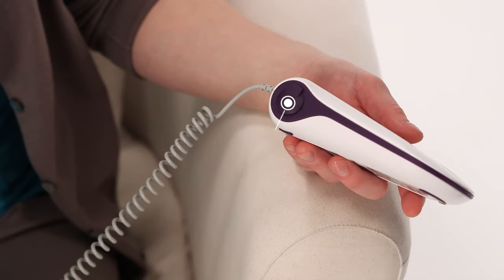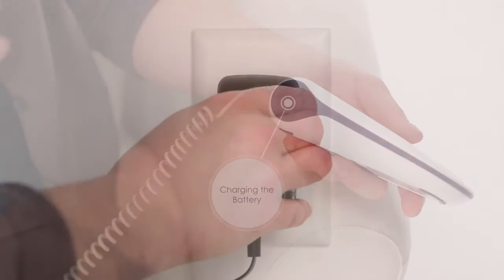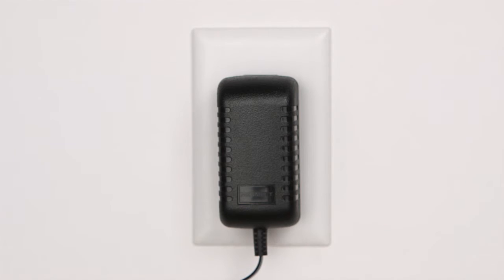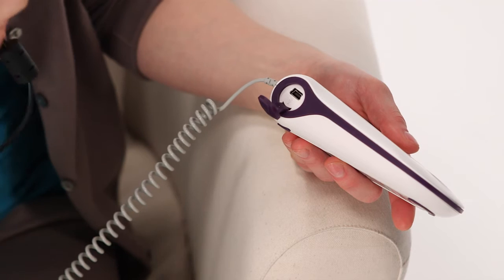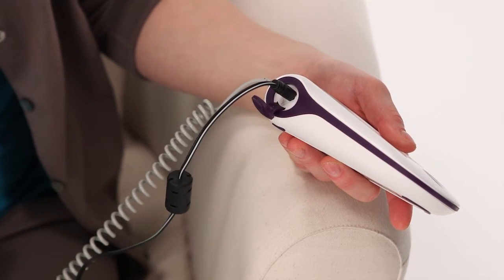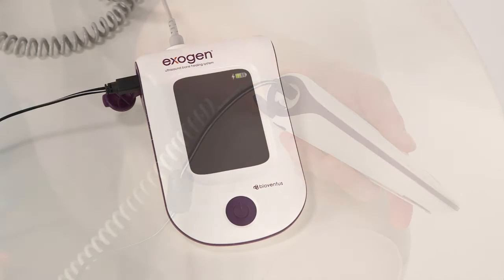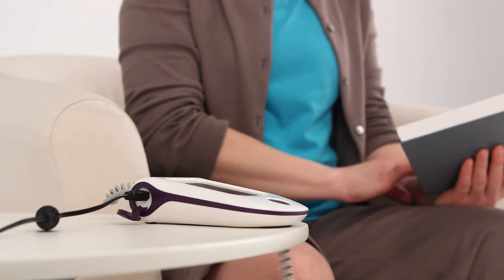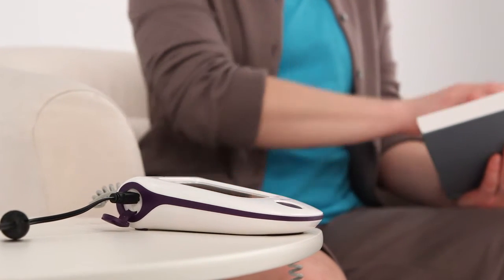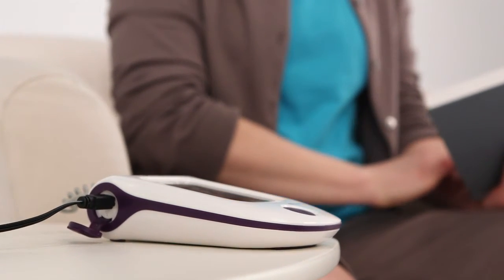Before you can begin using Exogen, you'll need to charge the battery. Plug the charger into an outlet. Open the cover of the USB port on the left side of your device and insert the USB portion of the charger into the device. The flashing battery status symbol lets you know the device is charging. Charge the battery until the symbol appears full — this will give you enough power for approximately five 20-minute treatments. After the initial charge, you can recharge your device whenever it is convenient for you, even during Exogen treatment.